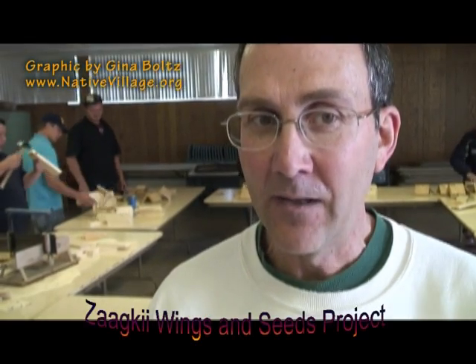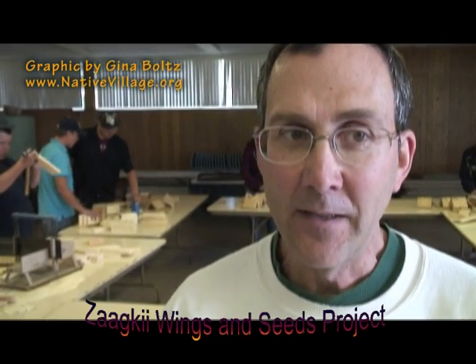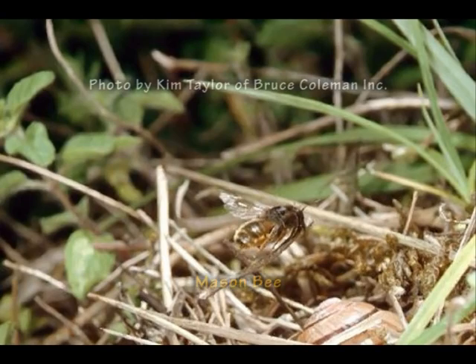They stack a whole bunch of eggs and pollen in each of these holes. The female dies at the end of the fall, and her eggs hatch out the next spring and perpetuate the species. This is a northern kind of bee — small and dark-colored, smaller than a honey bee. They don't have yellow on them, so people don't always recognize them, but they are quite common throughout the northern part of the United States.